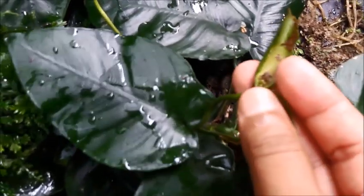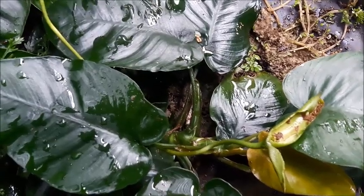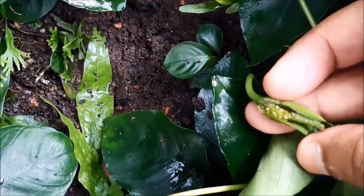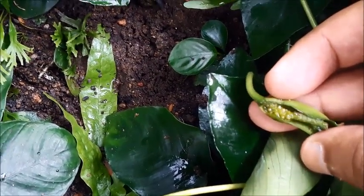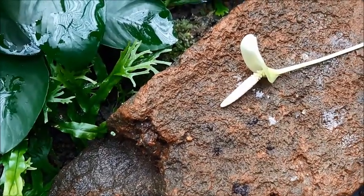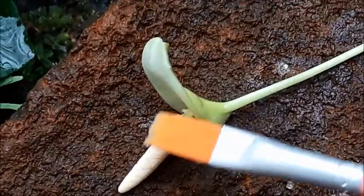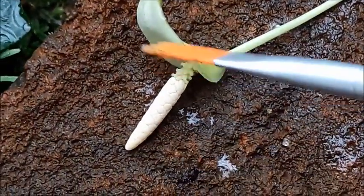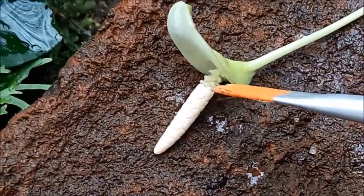Here you can see a few seeds in this flower. To generate many seeds, you should choose the correct period to do the pollination. This one — you can see there are many seeds in this flower. Again, the white color segment is the male segment which generates pollen, and the bottom part of the flower — the segment with some kind of dots — is the female segment.